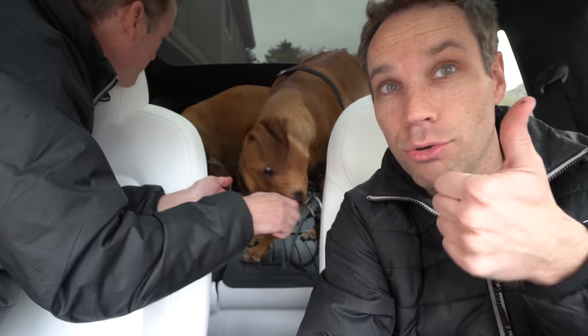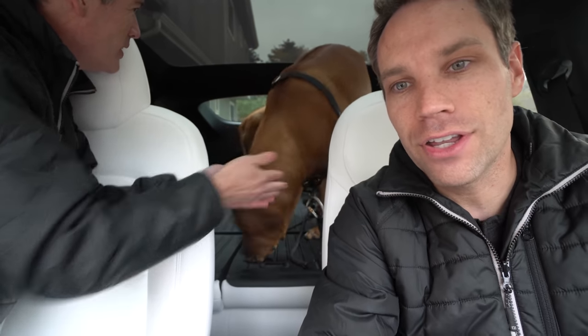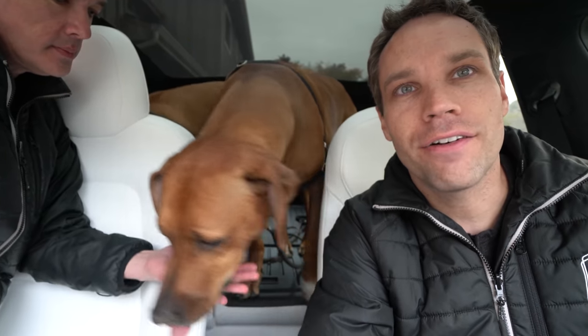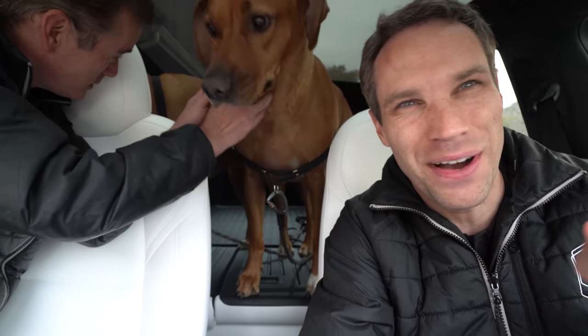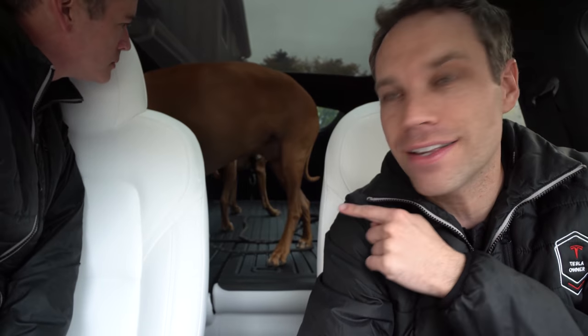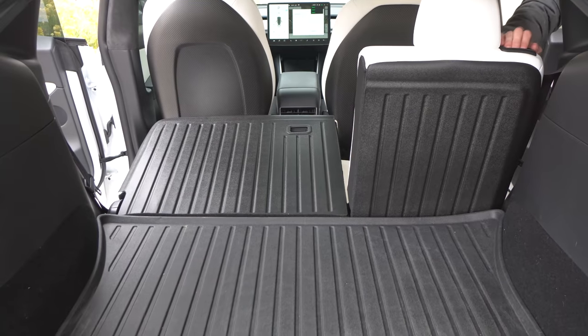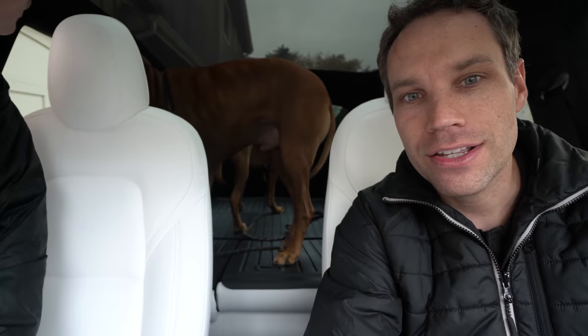I'm going to give this two thumbs up — well, I have one thumb holding the camera, but trust me, it's two. I'll link everything down below if you want to check them out. A lot of you have been purchasing these floor mats — I highly recommend them, and we did a video review on that which I'll link above. I'm really happy with how these came out. I love them. The dogs are super happy — they get to go for car rides again.